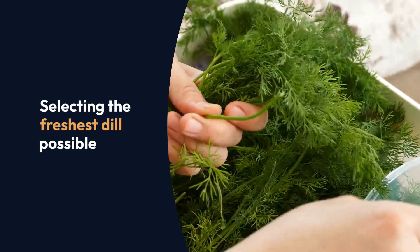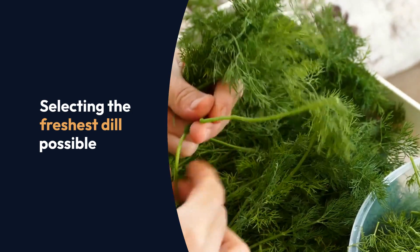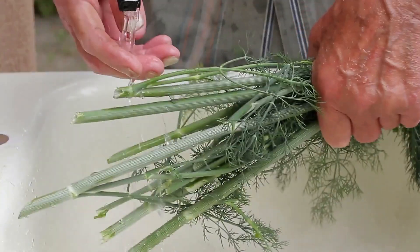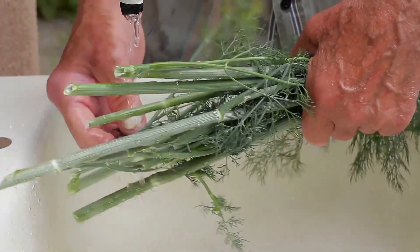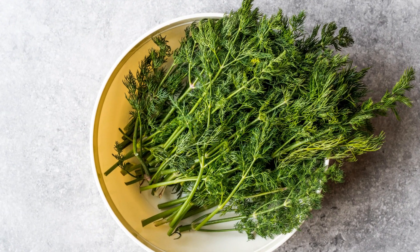The journey begins with selecting the freshest dill possible — it's the cornerstone of dehydrating success. Once you've secured your fresh herbs, wash them gently under cold water and pat them dry, taking care not to damage those delicate leaves.